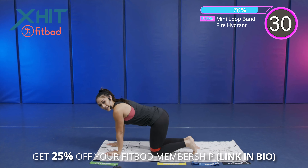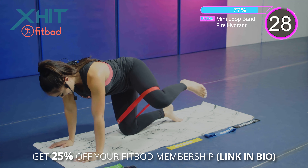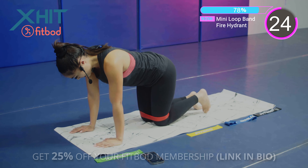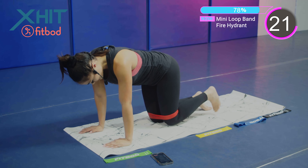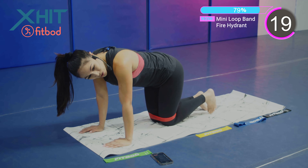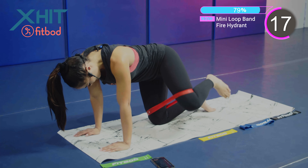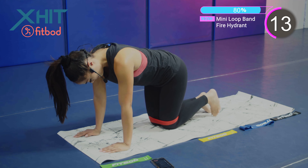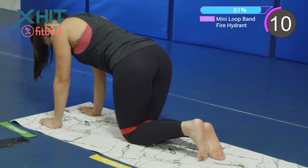Opening up that knee, closing it. Just like a fire hydrant on the ground. Focusing on our side glutes in this exercise. Good job, team. Keep it up. 10 seconds — we're almost there.